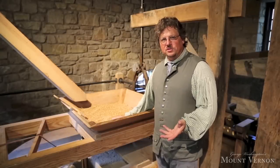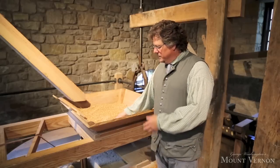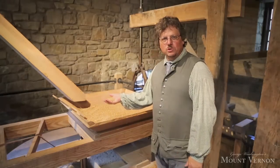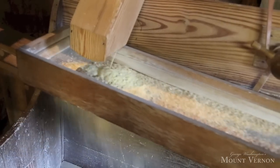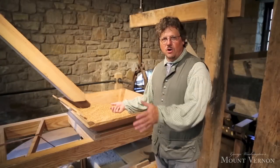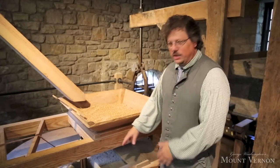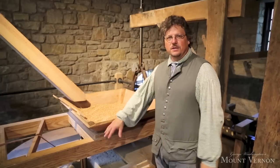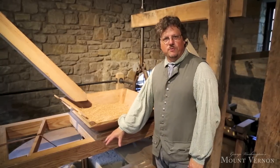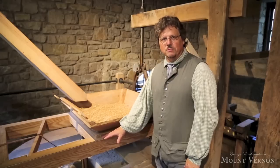On the other side of the stone floor is a matching set — another set of large millstones. These stones ground wheat. Wheat was Washington's cash crop; it's the reason he built this grist mill, and it's going to make him profits on various markets overseas. They operate basically the same, with a large top stone rotating over a stationary bottom stone. The difference here is these stones are imported from France — they're known as French burr stones, the highest quality millstone money could buy.